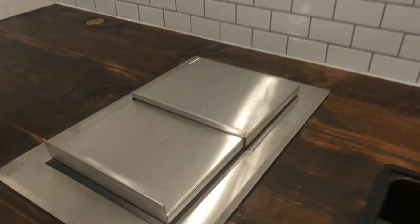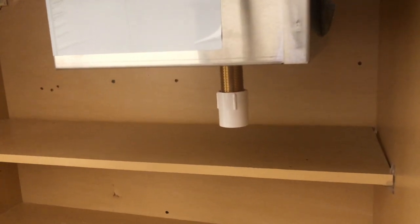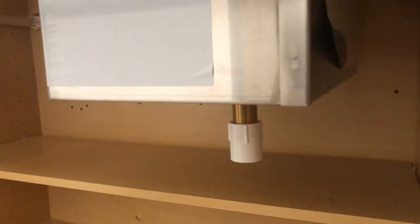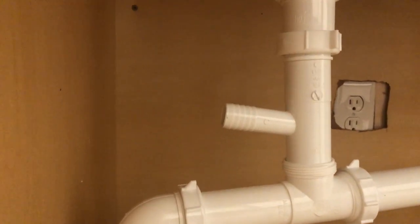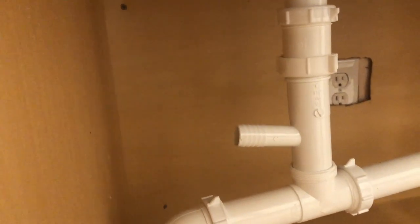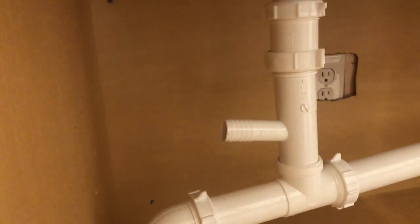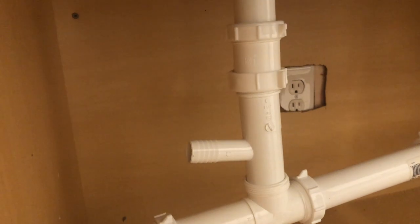The ice bin drain goes pretty low — it's about 14 inches from the cabinet floor. The angle isn't going to be very steep at all, because I have to run it along this back wall, behind the fridge, through this cabinet, and then to this spout, which is only about 11 or 12 inches from that cabinet floor. I'm just hoping that works out well for when the ice melts and drains into this little spout.